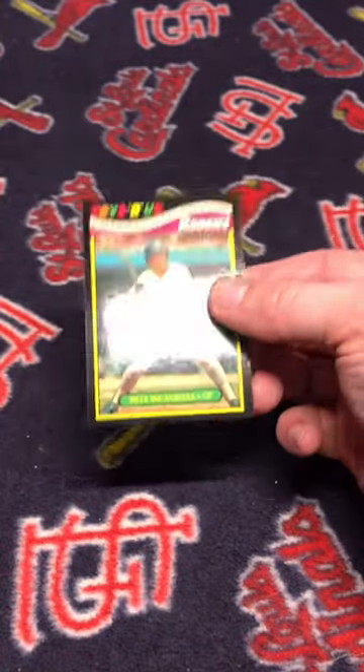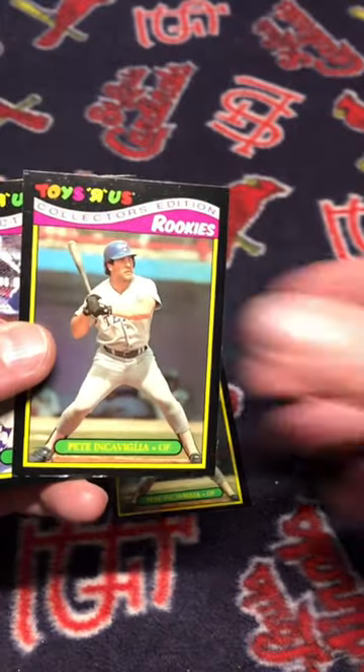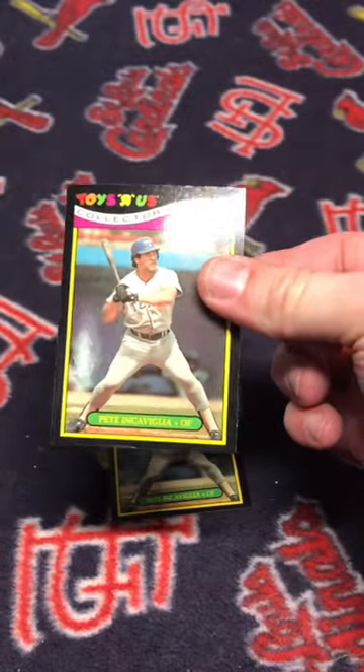Now why did I need this Pete Incaviglia? Because the Pete Incaviglia in my set had a big condition issue down at the bottom. This is completely flipped up, which is because normally when the set was put together, Incaviglia was put on top.